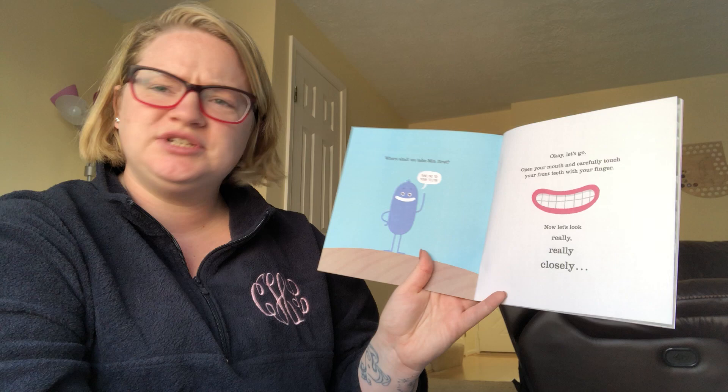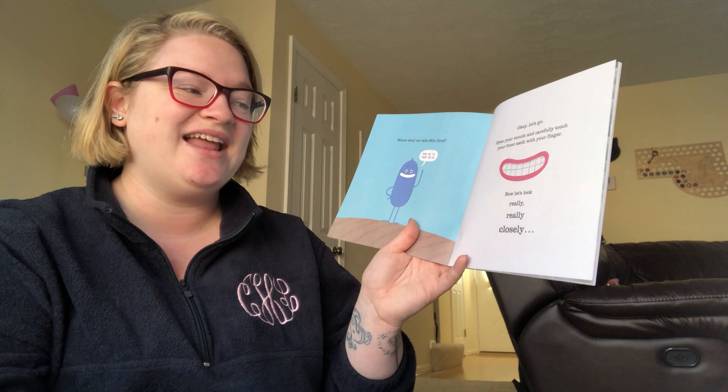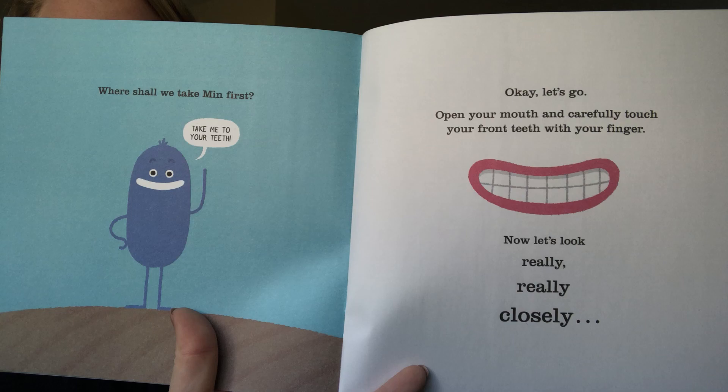Where shall we take Min first? Okay, let's go. Open your mouth and carefully touch the front of your teeth with your finger. Now let's look really, really closely. This is a photo of teeth really, really close up. What a strange place teeth are when you look really, really closely.